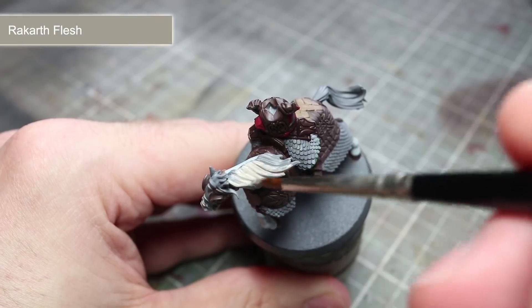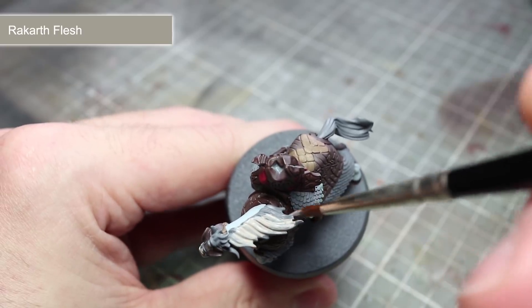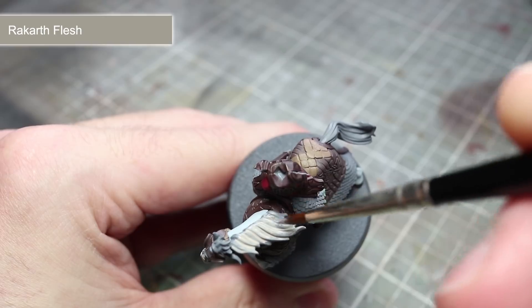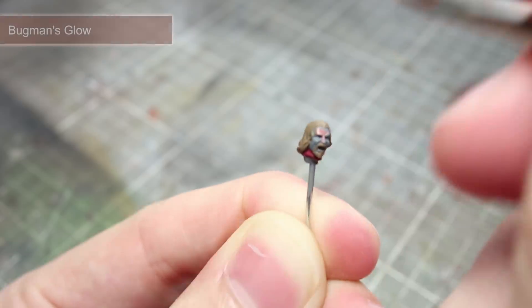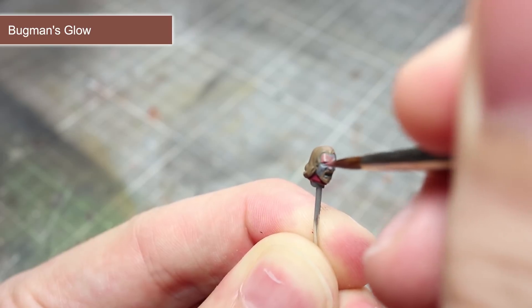Continuing with the horse, we next want to paint its mane and its tail. These areas are a very pale colour so we'll be using Rakarth Flesh. This will result in a warm white colour that is easily differentiated against the rest of the horse. To paint the bare skin on Theoden's face, we'll be using a base coat of Bugman's Glow.